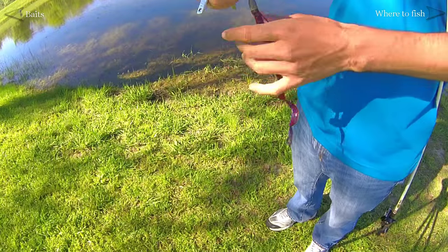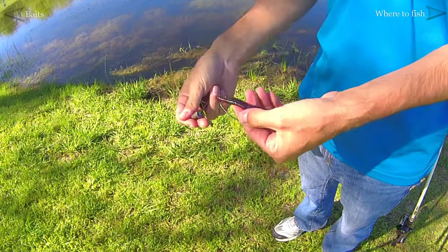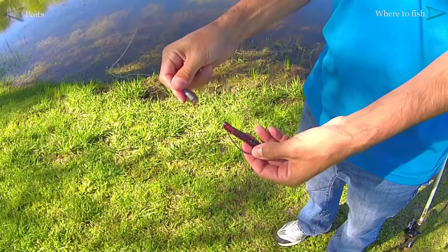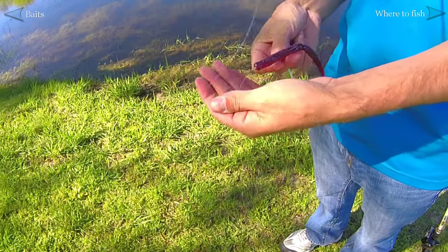To complete the setup, we need to add weight to the Texas rig. So before tying the knot to the hook, slide a weight down the line. Bullet weights are the most common, which is one of the essential pieces of tackle from last video.